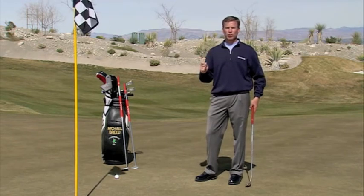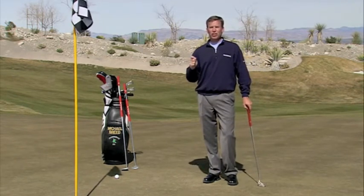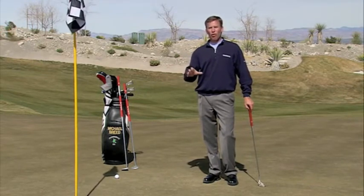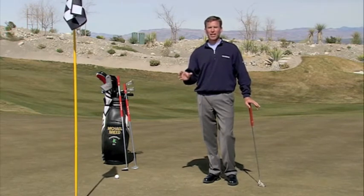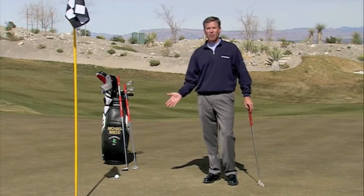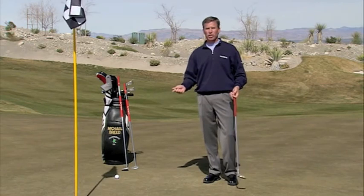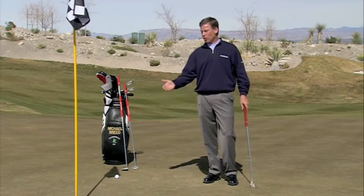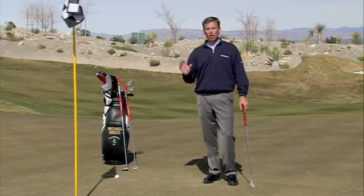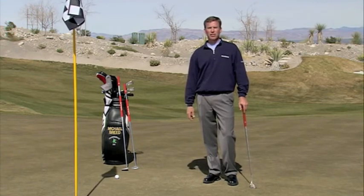What I would also encourage you to do is go see your local PGA professional. He or she will assist you in overcoming this yip situation — this fast twitch muscle situation — and allow you to start playing the game with enjoyment, so that when you get on the green you don't have nervous energy and you feel comfortable enough to get that ball into the hole. Go see your local PGA professional, and I'm sure they can help you in this situation.